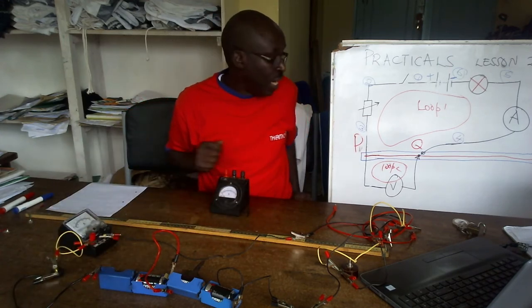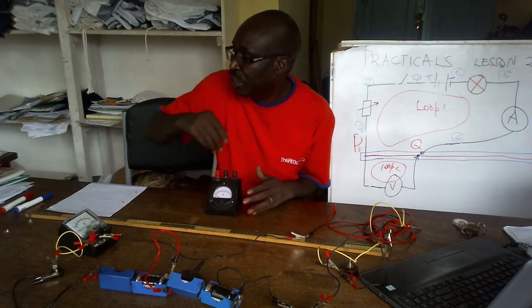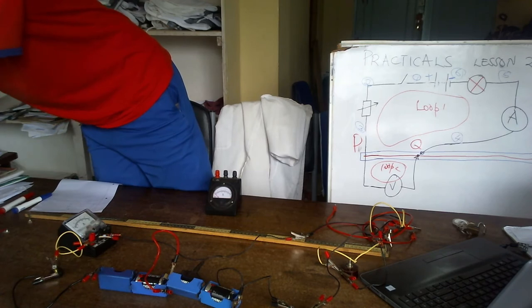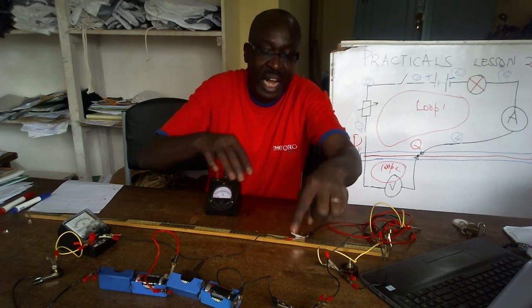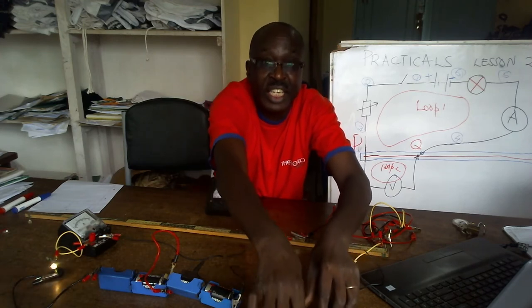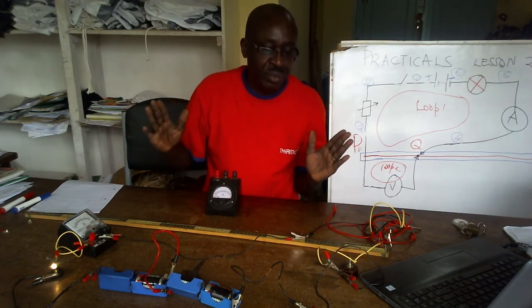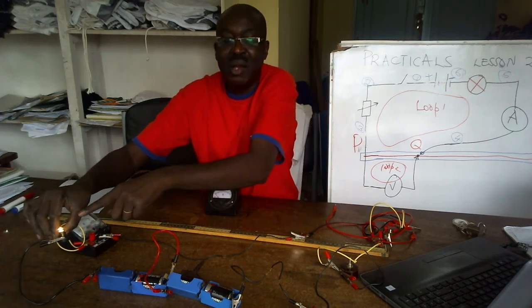Once I have done that, I should be able to put in the key. I have misplaced my key, but that should not worry — I connect the two terminals directly. The key is supposed to complete the circuit. Normally you should have the key. Now you can check — can you see the bulb here? The bulb is lighting, which means the current is flowing.